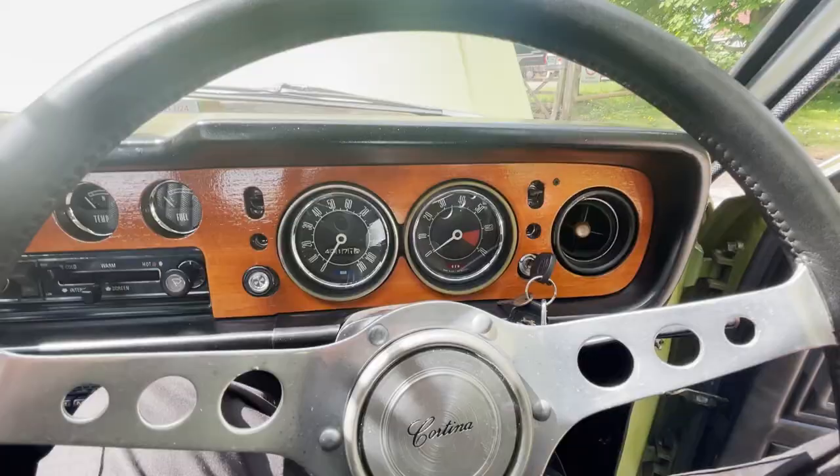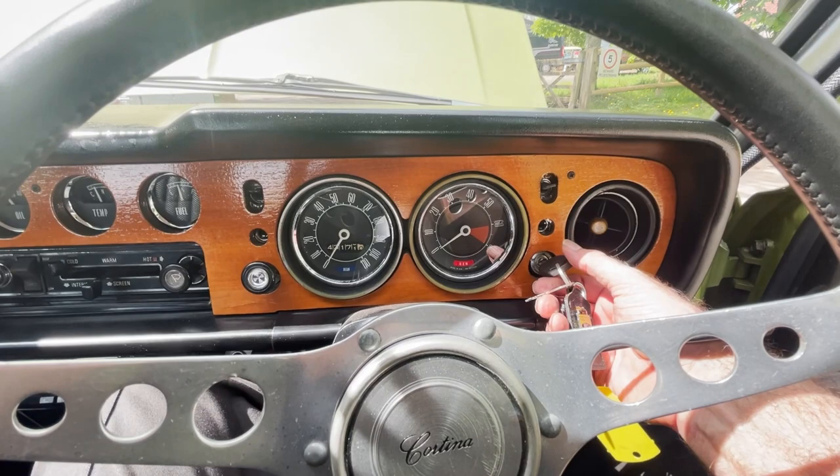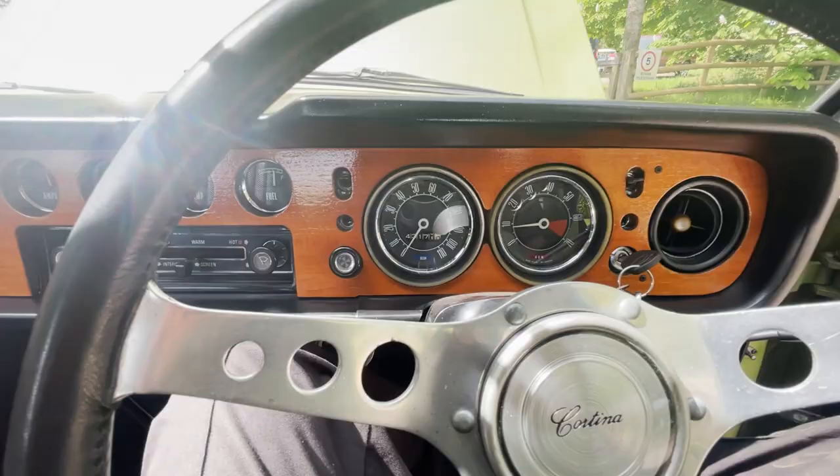Let's fire up this Cortina 1600e. Generator light comes up as it should. Starts beautifully when it's warm — starts fine when it's cold as well. Just need to give the rev counter a little tap to make that work, but it's idling nicely.